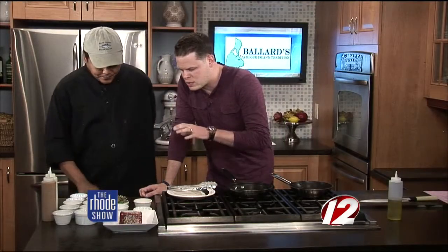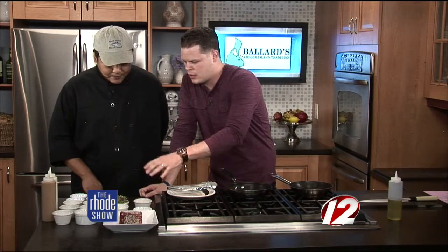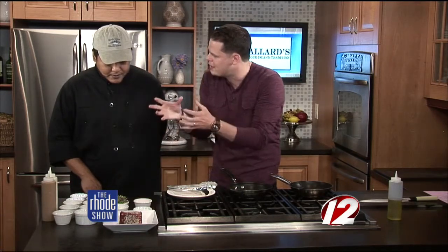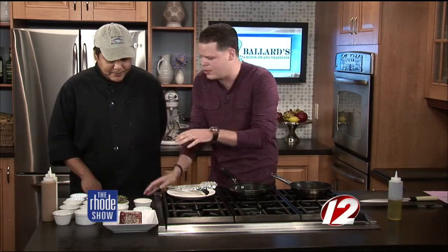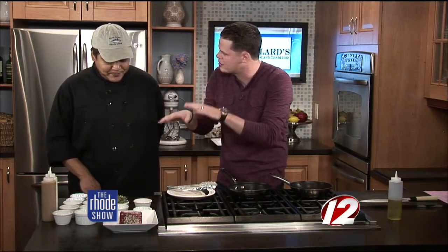With this wasabi mayo — I'm a big fan of it — is the mayo going to offset the heat a little bit? Because sometimes I like to just load wasabi up on sushi, but with the mayo, we're probably going to offset it a little bit, right? Now, this piece of fish is beautiful. What do you look for when you're looking for a good piece of fish when you go to the market?